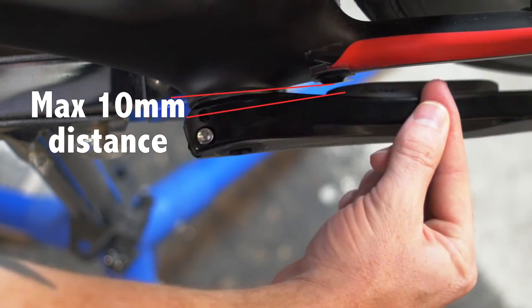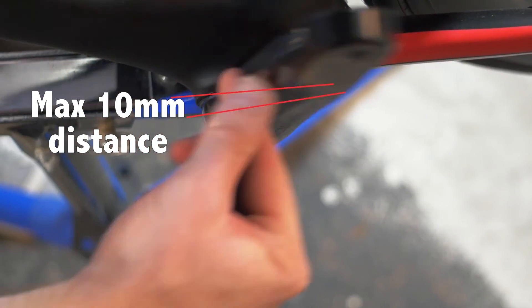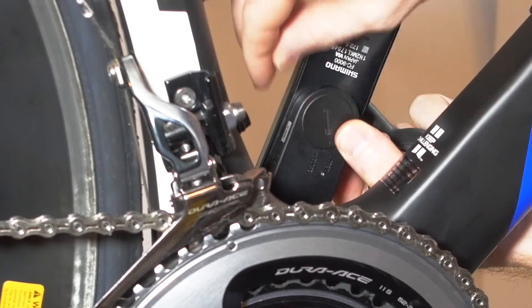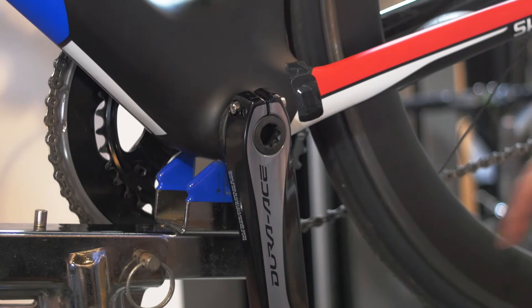You'll want to be sure that the sensor is no more than 10 millimeters from the magnet when it passes. If the chainstay doesn't provide enough clearance, you can place the magnet on the down tube or the seat tube. To ensure you have proper magnet distance, remove and replace the battery and rotate the crank forward at about 30 RPM. You'll see a green confirmation light indicating that the sensor and magnet are in close enough proximity.